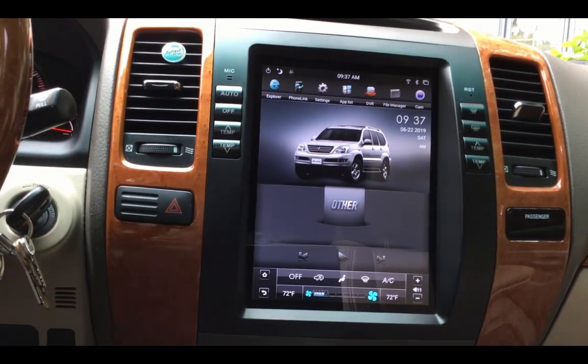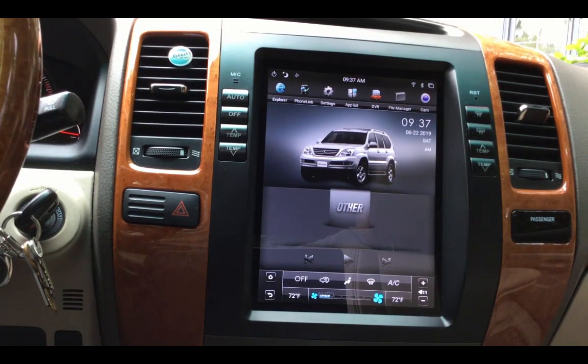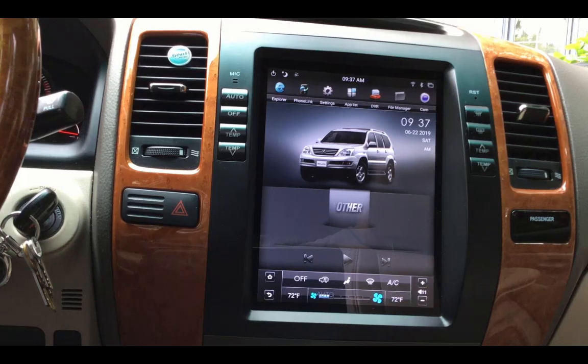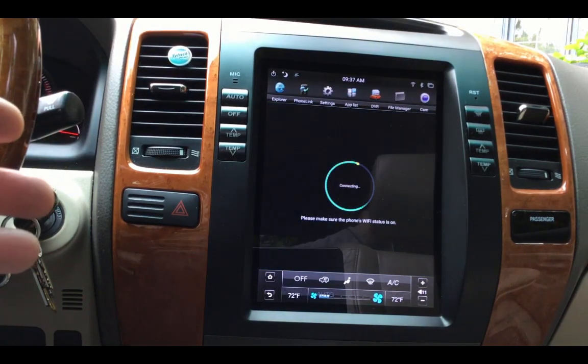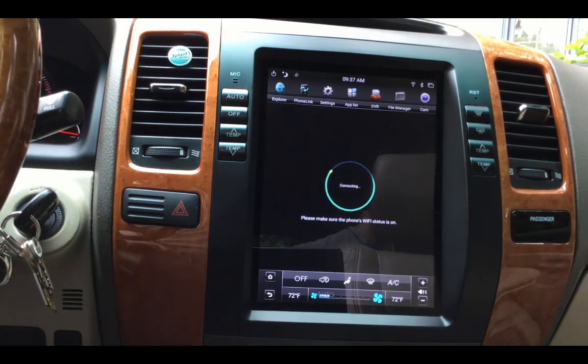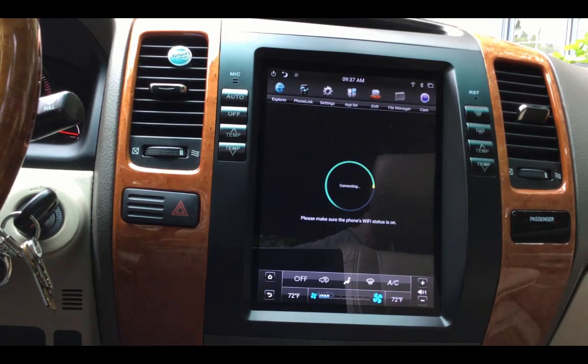Right now nothing's happening, but because it's got the wireless CarPlay unit, it does auto-connect. You can see it's connecting, it's trying to connect — found the device. The way this works is you first have to connect via Bluetooth and then it establishes a Wi-Fi connection.